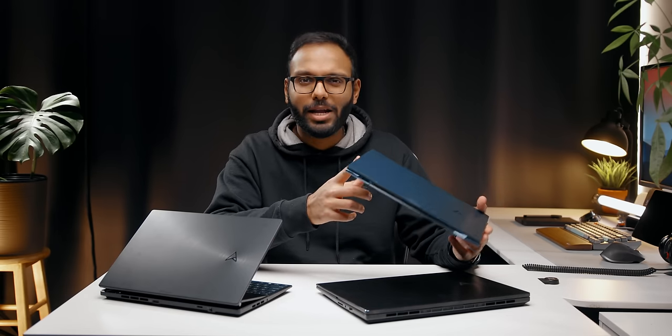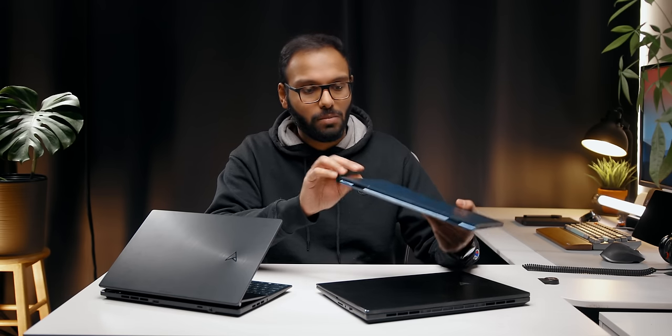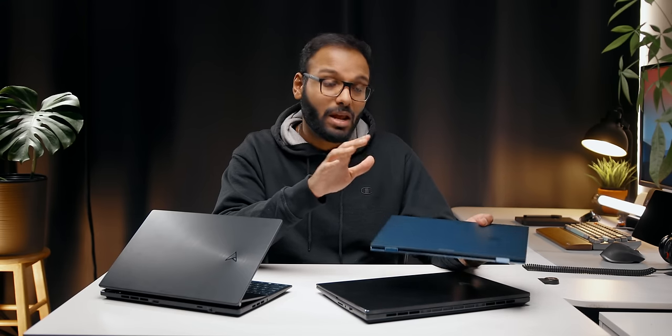That about wraps up my first impressions of these new ZenBooks from ASUS. They're all very cool and each comes with unique additions to the laptop market. I'll follow up with individual reviews — I'm probably going to start with the ZenBook S13 OLED since it's got that new Ryzen 6000U series CPU and I'm curious to see how the Zen 3+ architecture performs inside this 15mm chassis. Pricing isn't confirmed yet at the time of this video, so please be patient until the full reviews. Let me know which one you're most excited about and if there's any feature you'd like me to test — comment below. Thanks for watching!